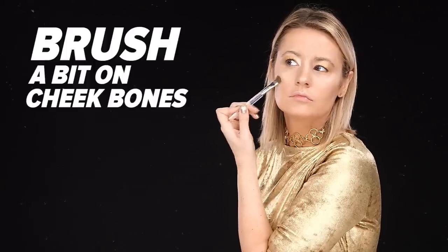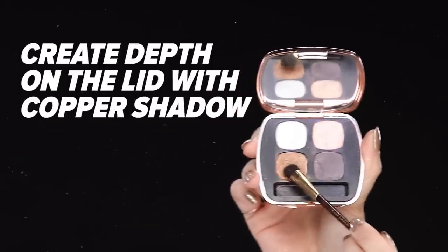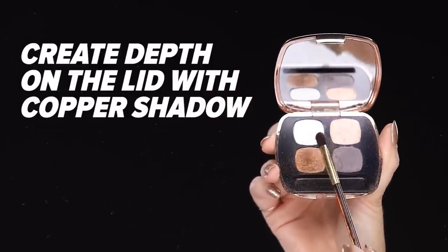If you'd like, take a little bit of this gold shadow and apply it to your cheekbones — this will make your metallic finish look even better. Then you want to create depth on the lid; otherwise, you're just going to look very flat. Using a copper shade or a rose gold, something that's a little bit more bronzy, you want to create a crease on your eyelid.